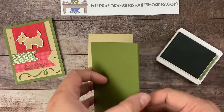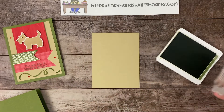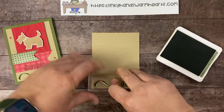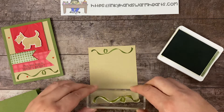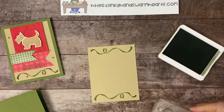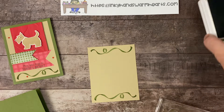On the inside of our card we're going to put a piece of Crumb Cake as well — this one is five and a quarter by four inches. We're going to do the curly ribbon stamp at the top and one at the bottom, turning it so they go the opposite direction. This is going to go on the inside of our card. The only other thing we will be stamping is 'May Your Days Be Furry and Bright' — I think that's such a cute sentiment. We'll stamp that in Mossy Meadow too.